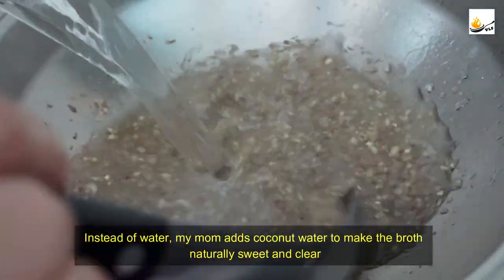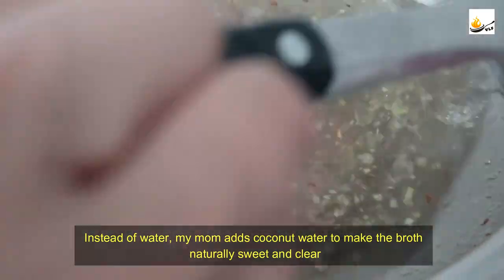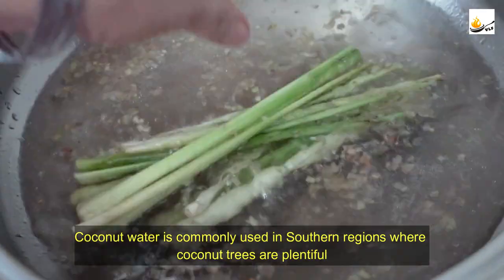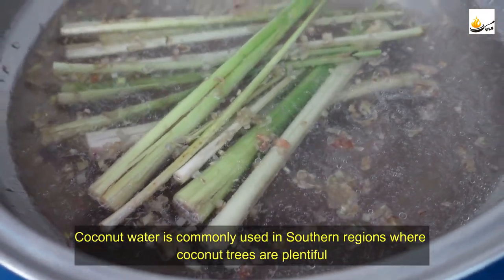Instead of water, my mom adds coconut water to make the broth naturally sweet and clear. Coconut water is commonly used in southern regions where the coconut trees are plentiful.